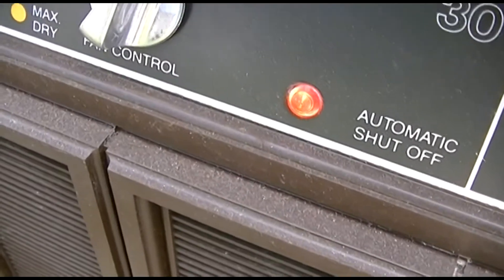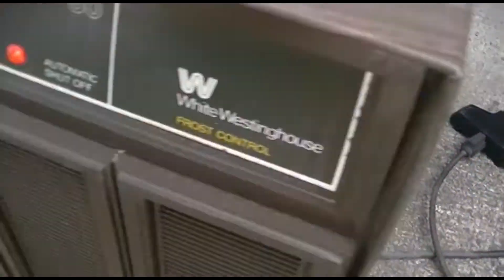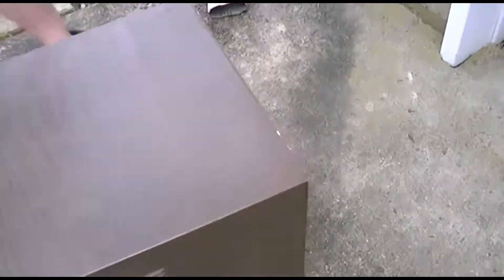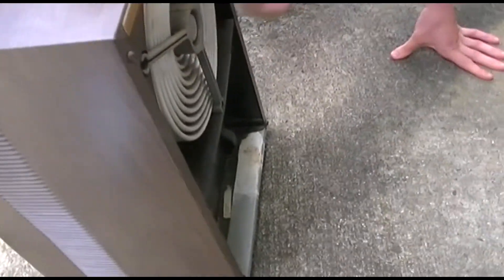We have it plugged in now and the light is on — you can see the plug there. We're going to have to hold the lid switch. Do you want to hold the lid switch and I'll fire it, or how are we going to do this?